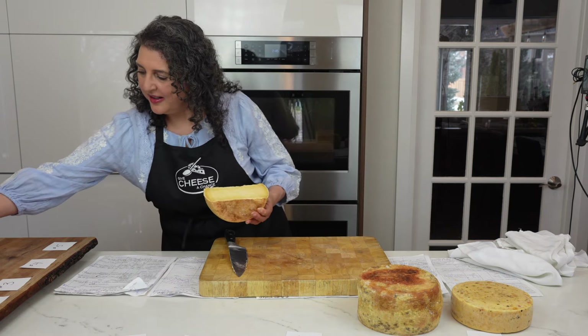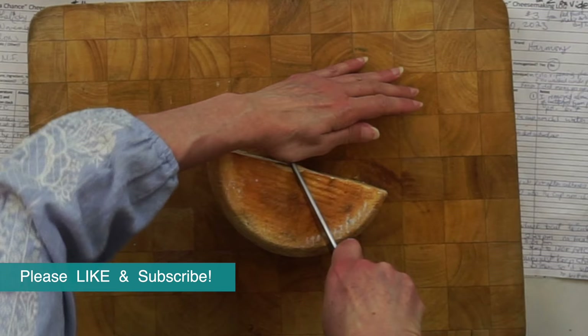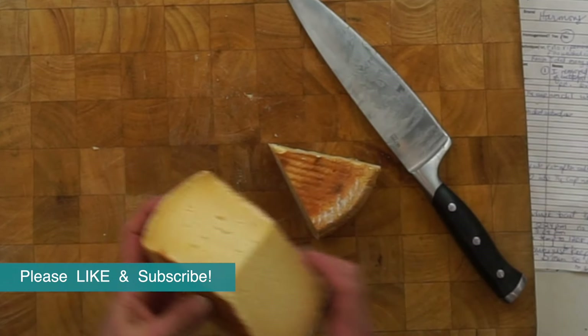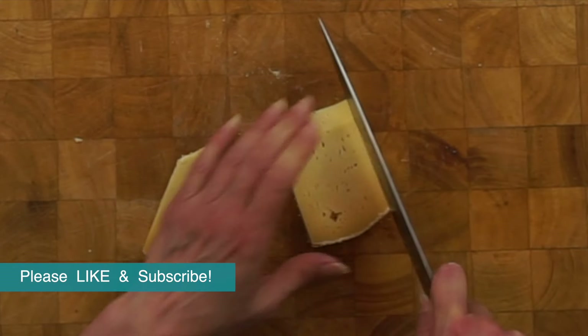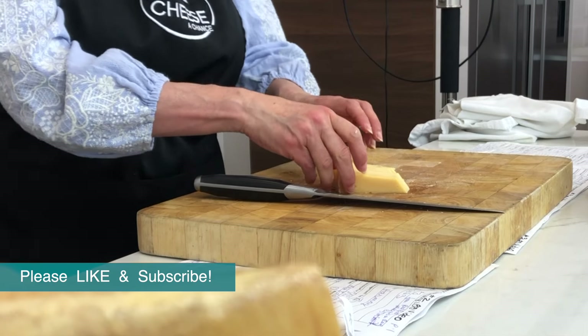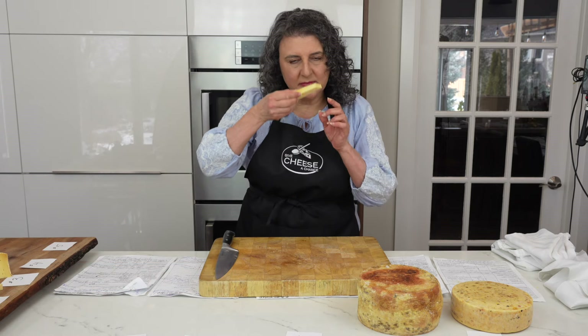While I'm cutting into these cheeses, I'm going to ask you to please subscribe to this channel, hit that like button, and leave a comment. Your feedback really encourages me to make more cheese videos in the future. And if you want to help me even further, consider becoming a Patreon member — a few dollars can help me buy the milk and supplies needed to fine tune a new cheese recipe to feature in an upcoming video.